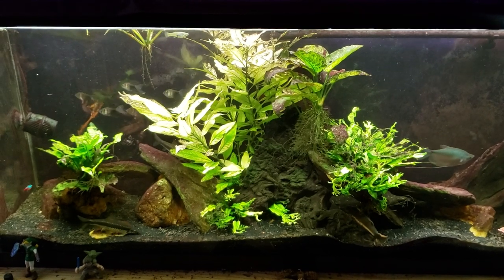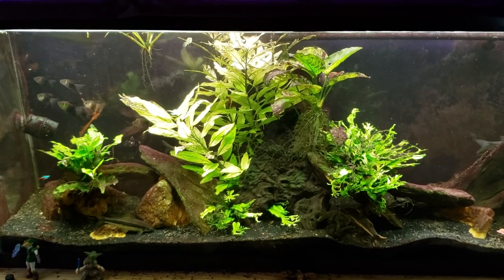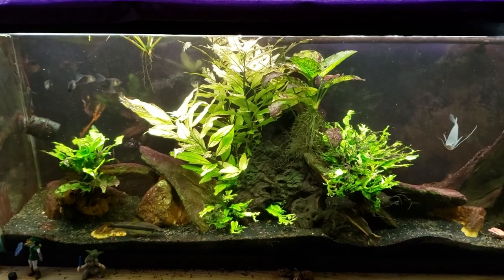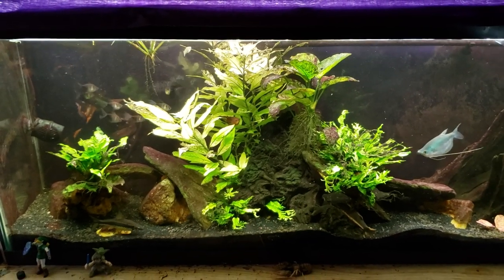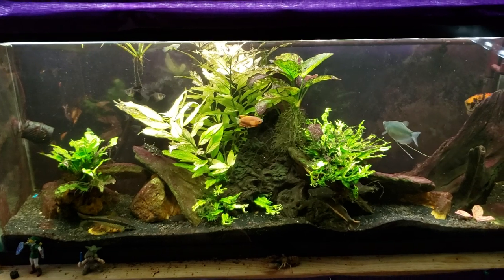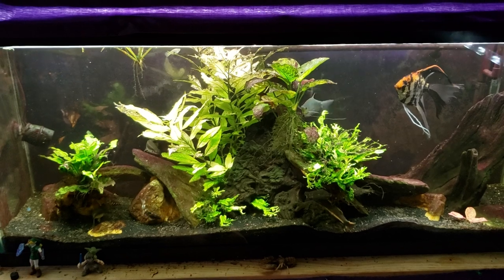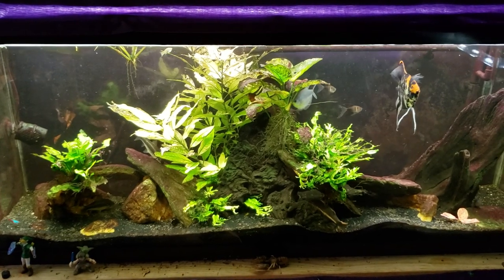I'm going to dial back how critically I'm looking at the tank, though I'll still keep an eye on it. It is due for some water changes and maintenance — I intended to do that today but never got around to it, so we will be doing a video on that in the near future. If you're subscribed you won't miss that or anything else. Don't forget this is my 55-gallon gourami tank — thanks for watching, hope you enjoyed, and I'll see you in the next one.